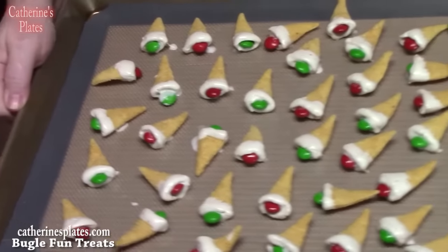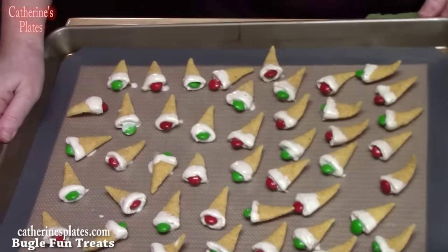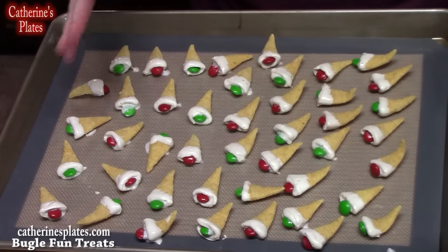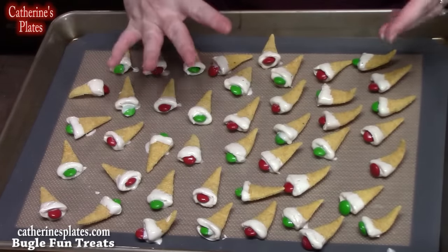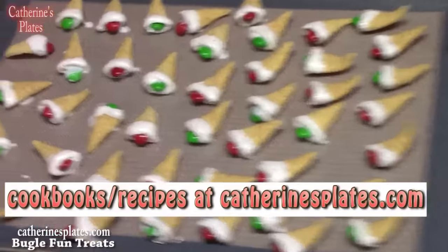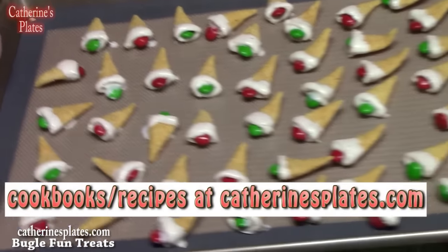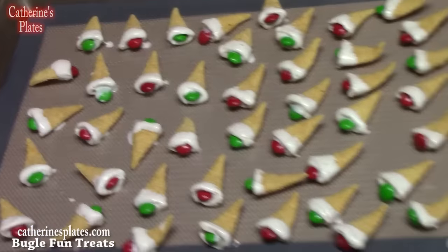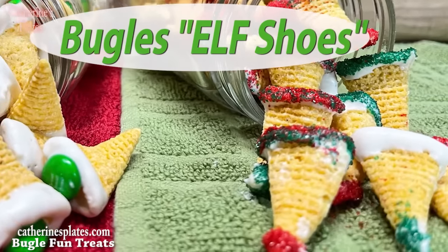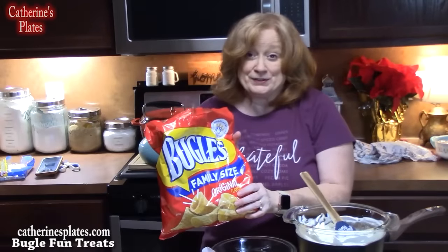This is how many I made. You want to let these set — you can set them off to the side on your countertop or place them in the refrigerator to really set up good. Then you can take them off and have them as fun Christmas treats. You can fill up your cookie boxes with these for extra little snacks.